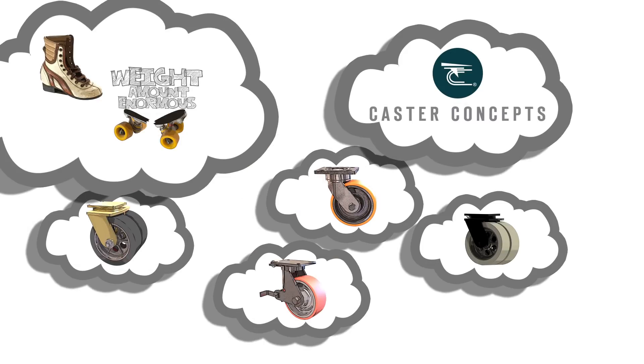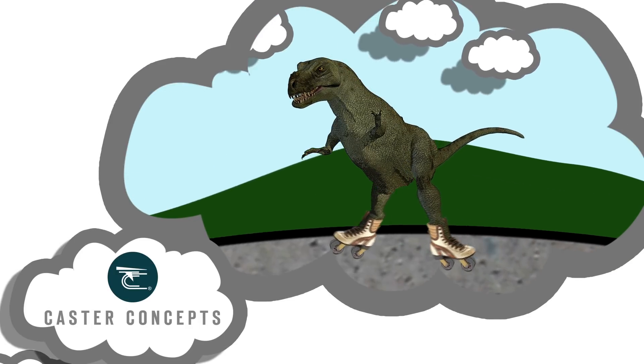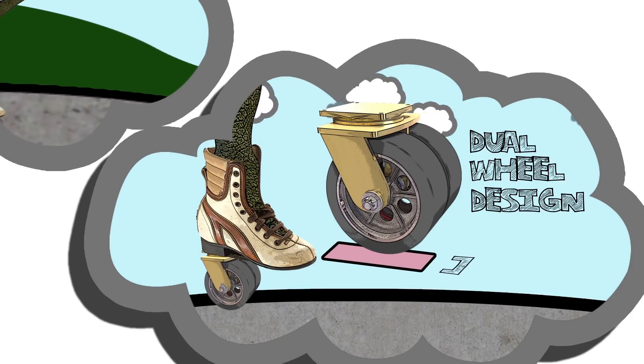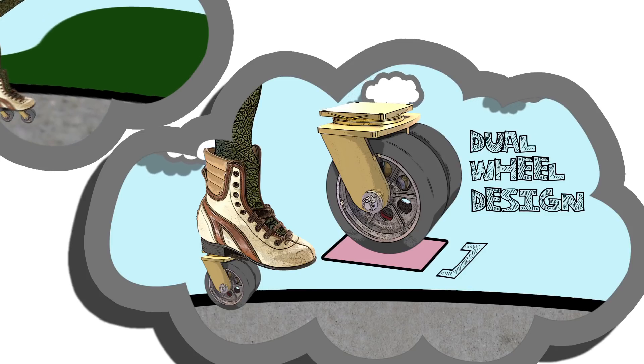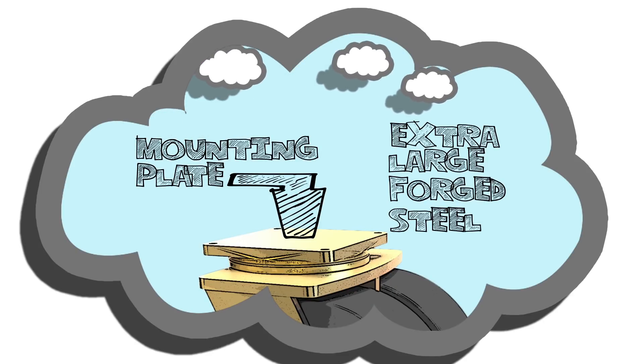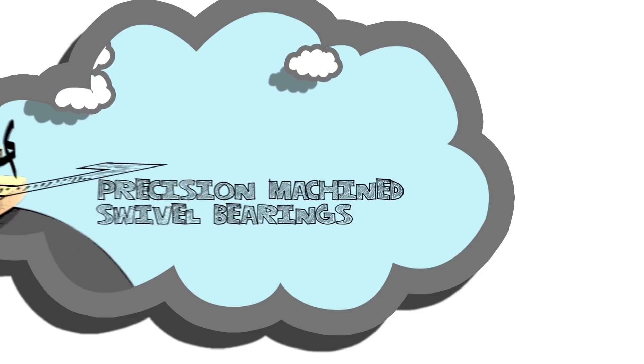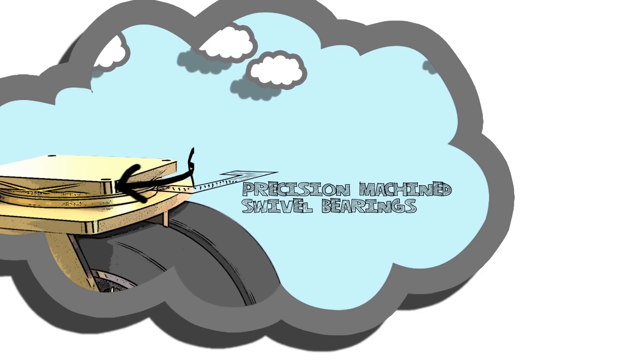That's why Castor Concept's extra heavy-duty models are perfect for the largest apex predator of the Cretaceous period. Note how the dual-wheel design distributes the load over a greater area. The extra-large forged steel mounting plate allows for heavy loads of prehistoric proportions, and the precision machine swivel bearings cuts down on vibration.